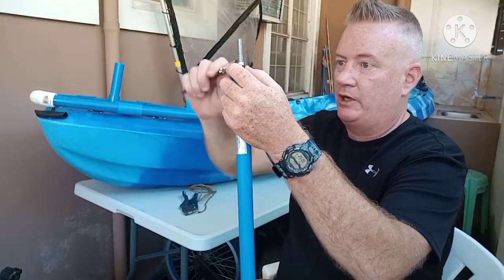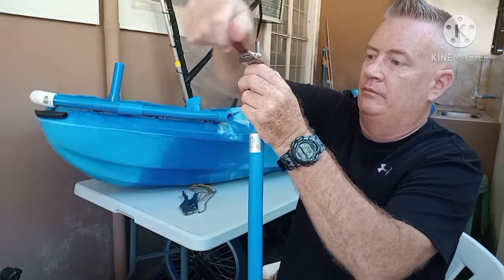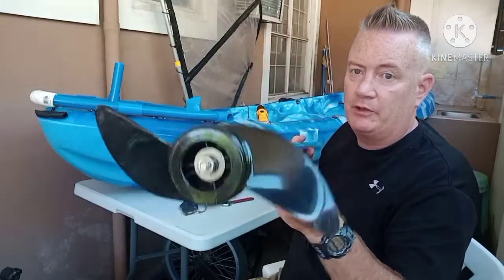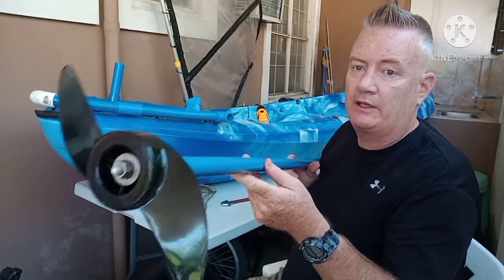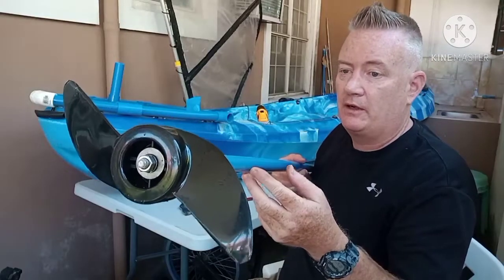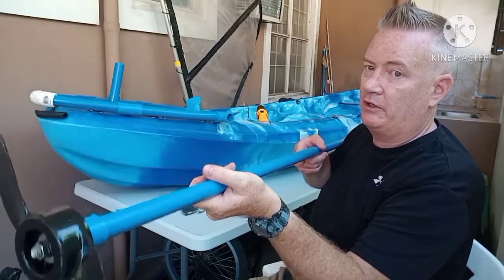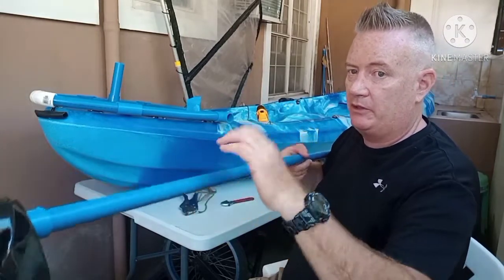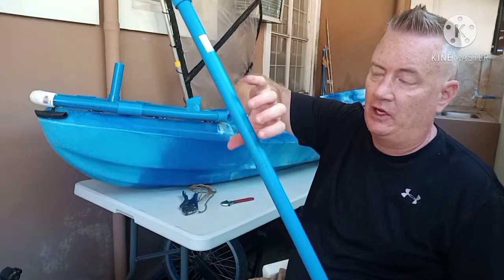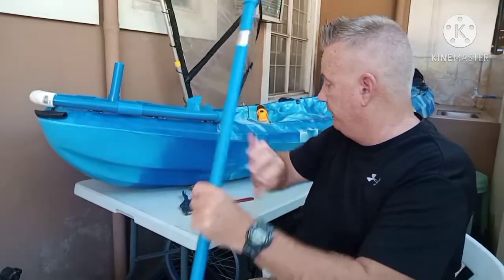I'll tighten it up a little for demonstration purposes. Another thing I'm going to do is use a foam noodle, like they did on the drill paddle — I'll take a foam pool noodle and put a piece on the end so it won't sink so easily and will be easier to hold. I'll put another piece over the last two feet to make a good handle, and if this ever falls in the water, that'll help it float.